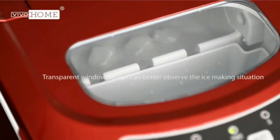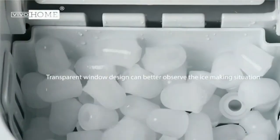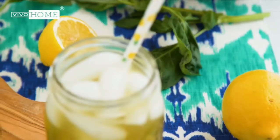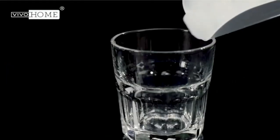Easy to use — no installation required. Simply turn the machine on or off and select ice size (S/L) according to your preference, all on the control panel. Automatic overflow protection means you'll never have to deal with a mess or ice trays ever again.